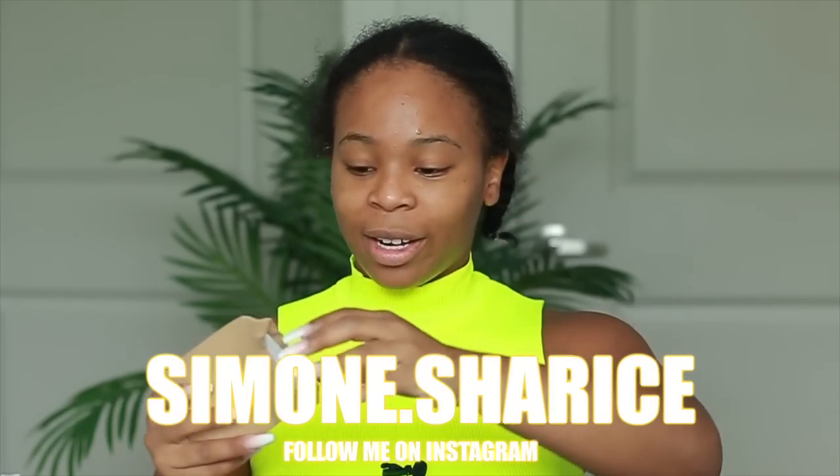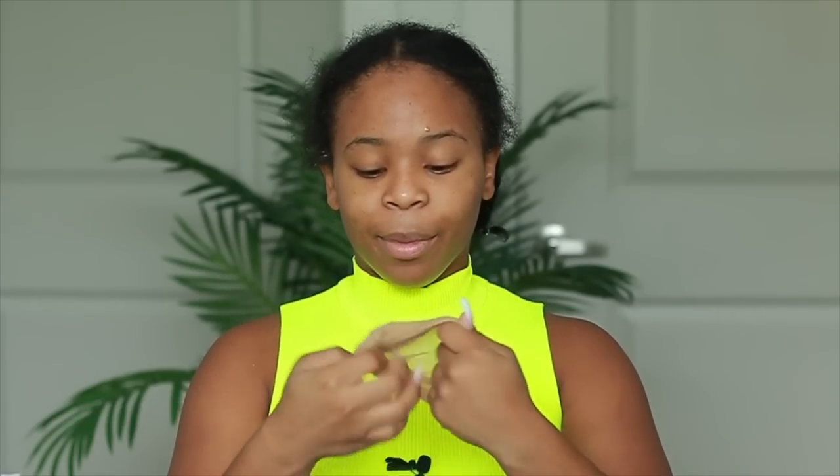What's up guys! I haven't been braiding my hair because it's just way too much work — I have my nails and it's way too hard. So it's easier if I just put my hair into two pigtails and put on a stocking cap. Anyway, welcome back to my channel! It's your girl Simone Sharice. If you're new, go ahead and hit that subscribe button down below.